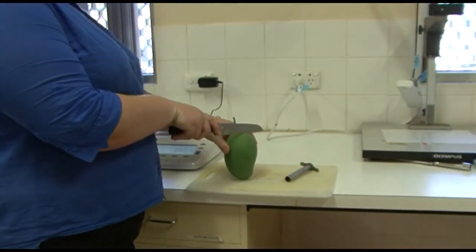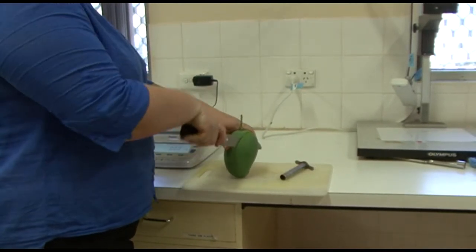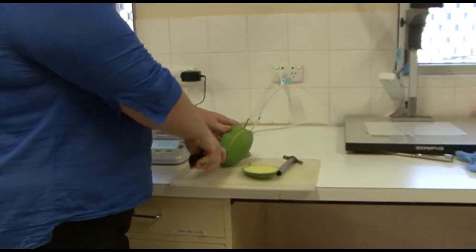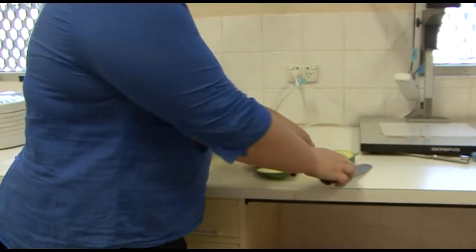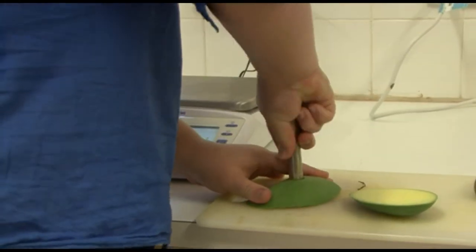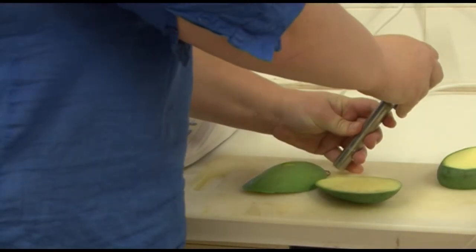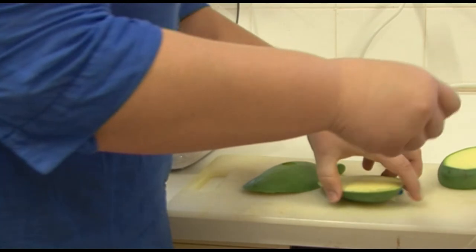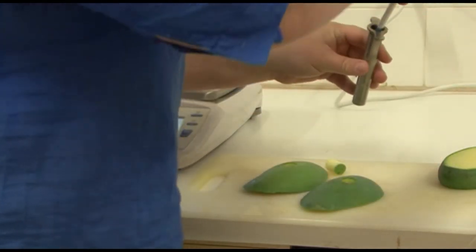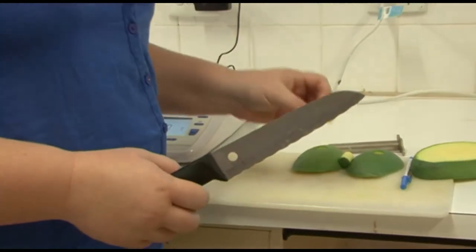We cut both cheeks off of the mango. I'm going to use an apple corer to take a plug from each cheek. We only need a centimetre of plug.